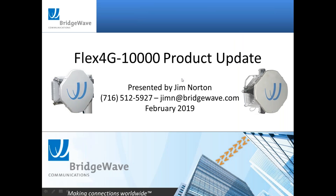My name is Jim Norton. I work for BridgeWave Communications, based here in New York, supporting our customers on the East Coast and also our federal customers.